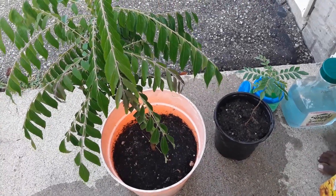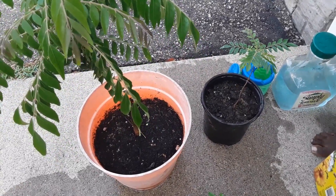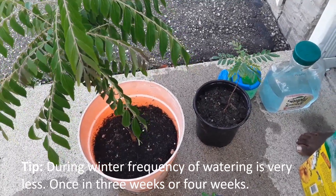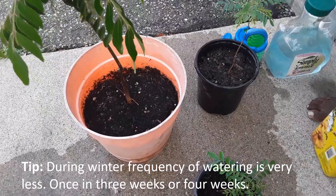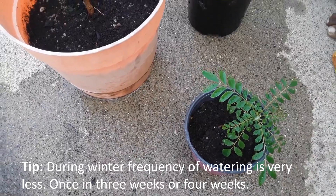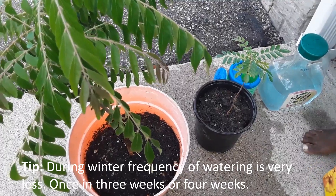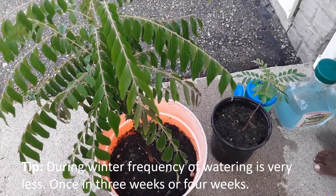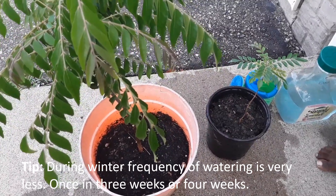In summer, fertilizing could be frequent or as little as once a month. During the winter months after I bring it indoors, I fertilize every time I water the plant. But the frequency of watering indoors is much less — maybe once every three weeks or once a month, especially for bigger pots. Every time I water, I add fertilizer mixed into the water.